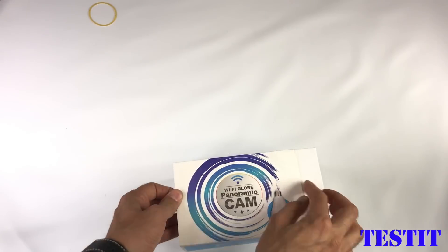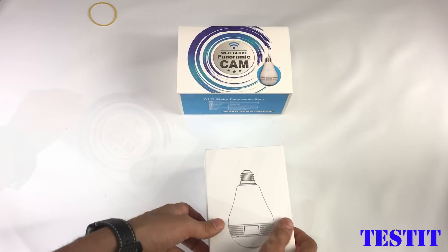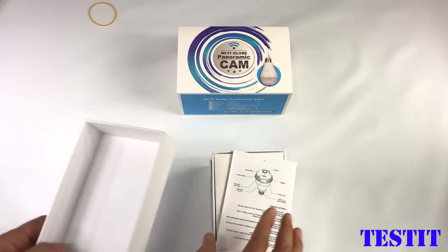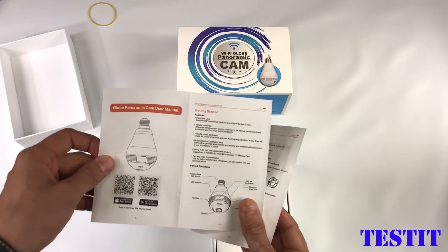Hello guys, in this video we'll review this light bulb shaped panoramic camera. This is a security camera that connects to your Wi-Fi, so let's unbox it and see what's happening.